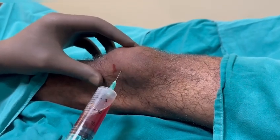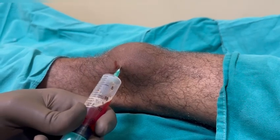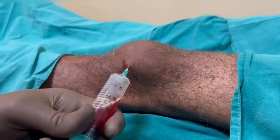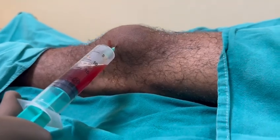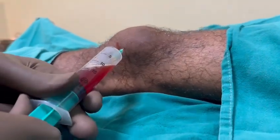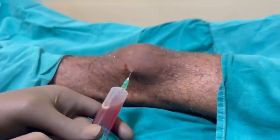Whenever you aspirate a bursa, if you are in the right spot, you will aspirate a serosanguineous fluid — there will be an element of blood in it, and it will always look red, unlike the yellow straw-colored fluid that you sometimes aspirate from the knee joint. This is the normal color for bursal fluid.